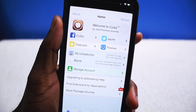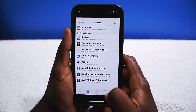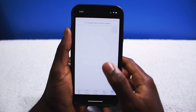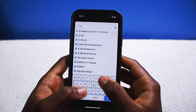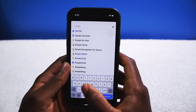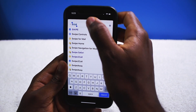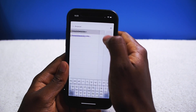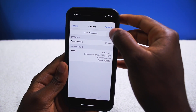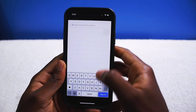This is Cydia running on my iPhone X. Now, since we successfully jailbroke the device, here are some tweaks I like to install first. First up, right away, is Swipe Selection. Swipe Selection basically lets you move the cursor without using 3D touch, which is very handy if you don't have a 3D touch enabled device.